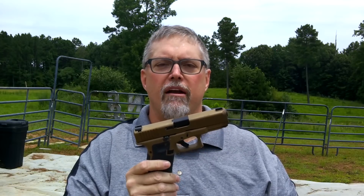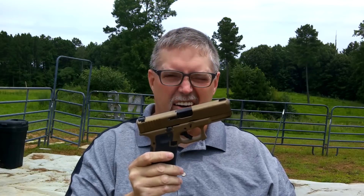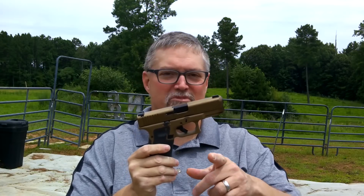Howdy y'all. Welcome to Nerd Studio. We're out at the range today with the Glock 19X for concealed carry. Stay tuned.